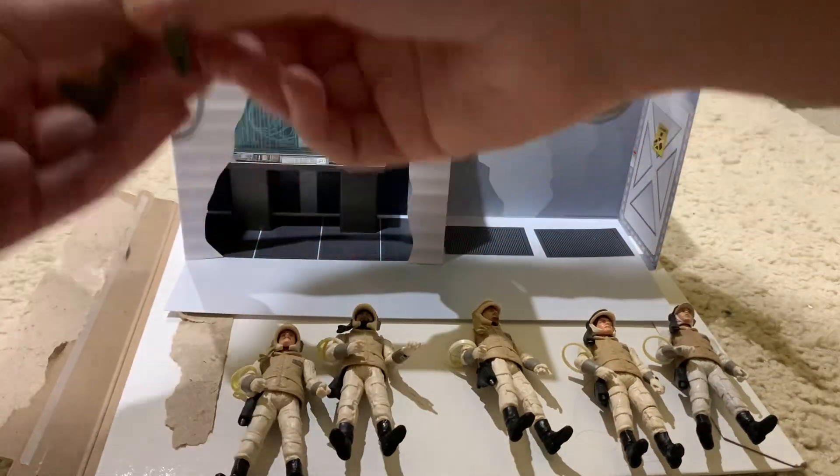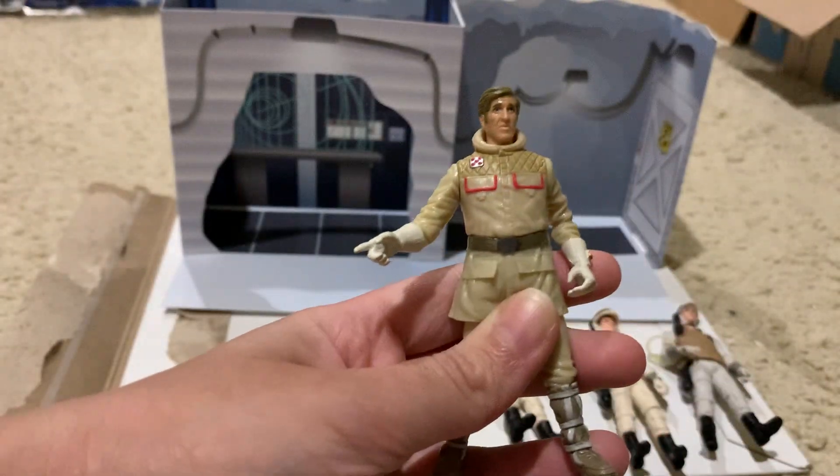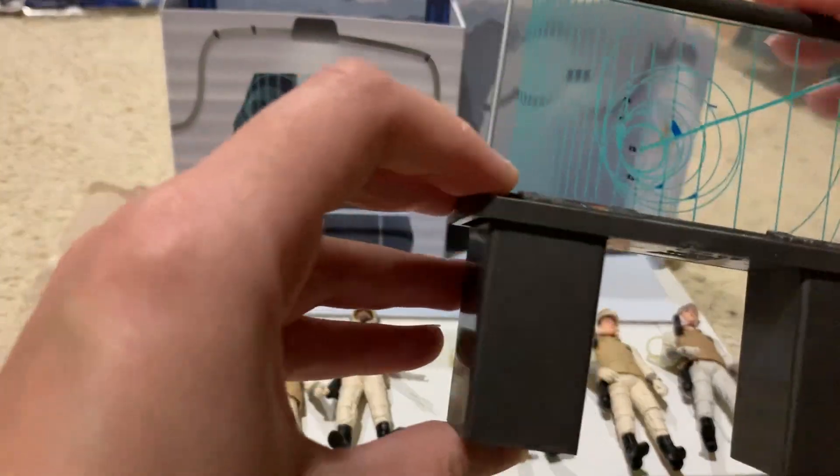I've recently bought this action figure for the diorama — it'll be reviewed on my channel soon — and it's like to scale for everything.